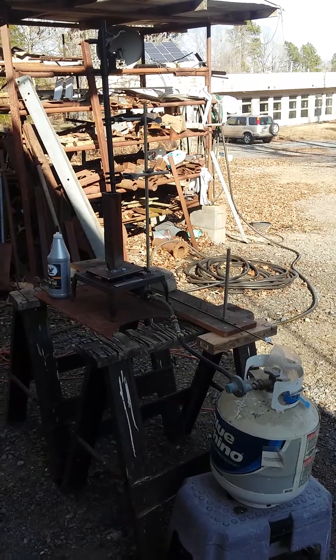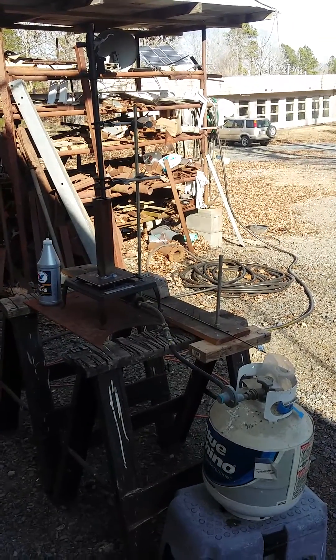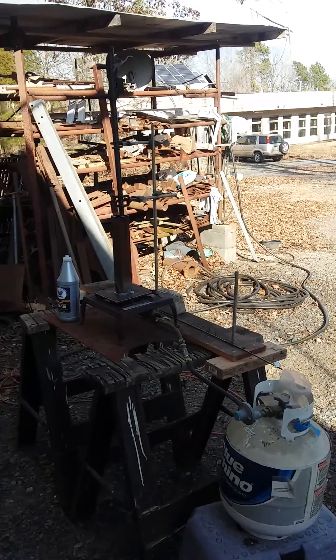Here's my setup for heating the .22 bolt-action rifle to try to melt the slug out of the barrel. I'm heating it up with a source of propane fuel.